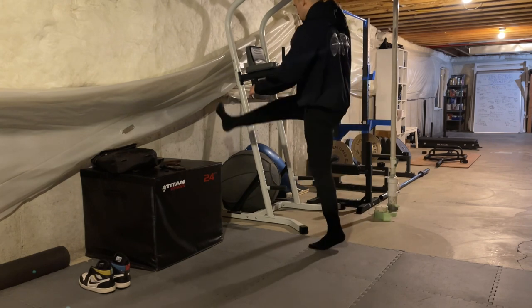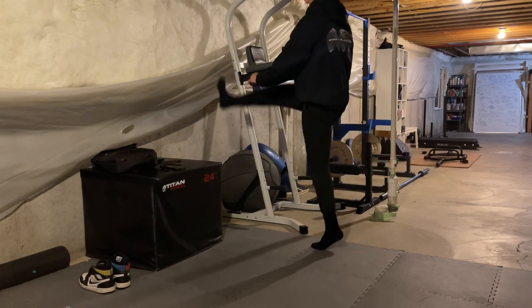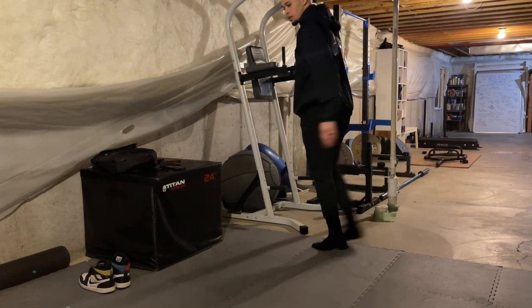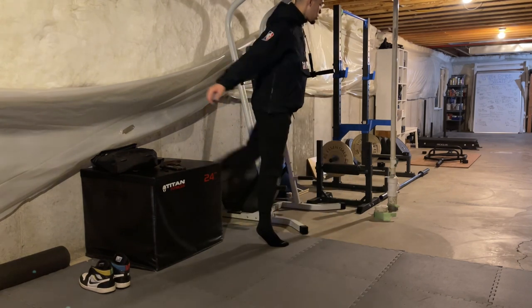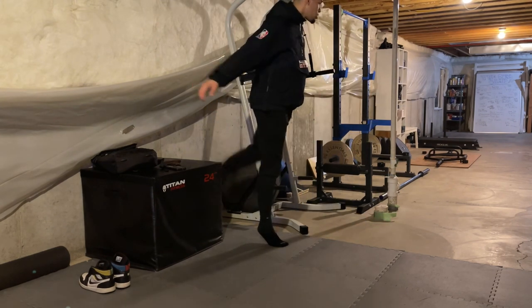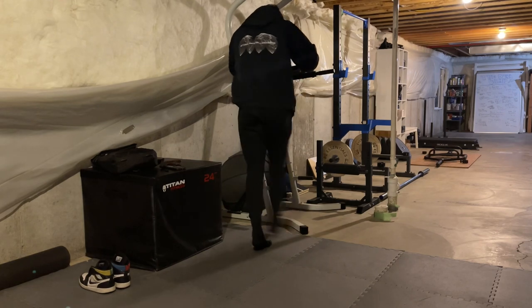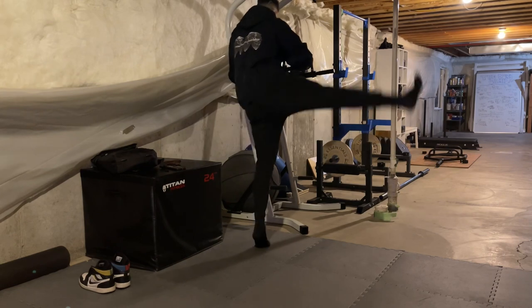If you guys see me looking out to the side, this is because this is Andy's gym. If you don't know who Andy is, give him a follow at Over the Hill Dunker on Instagram. He is the person that created Dunk Camp and is a huge part in moving the sport of dunking forward. Huge thanks to him for letting me work out in his home gym. The reason I was looking to the side is because he has a TV set up in there and I basically had dunk videos playing in the background, which was really motivating and got me in the right mindset.